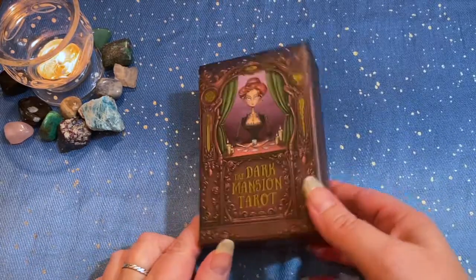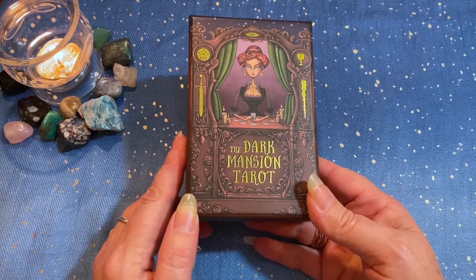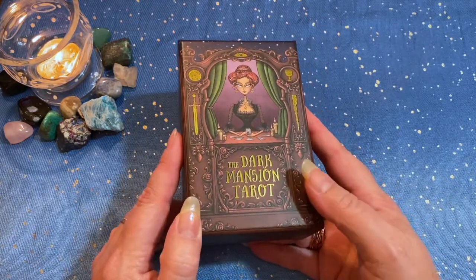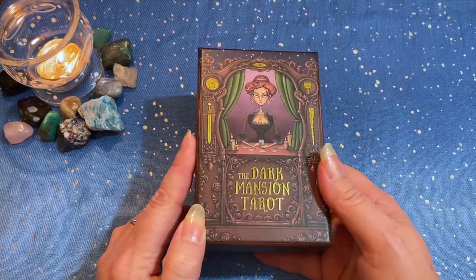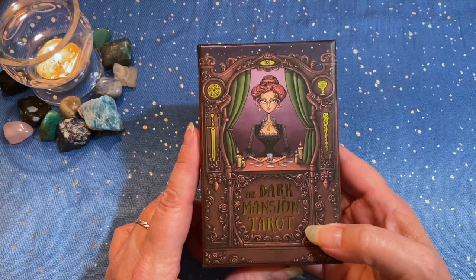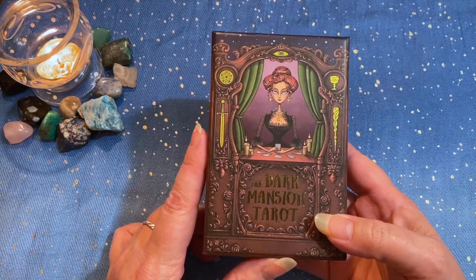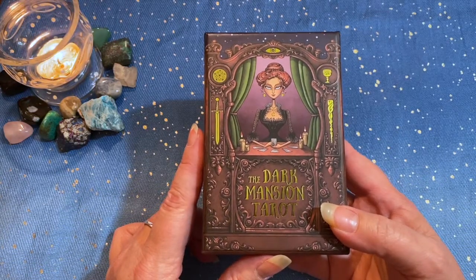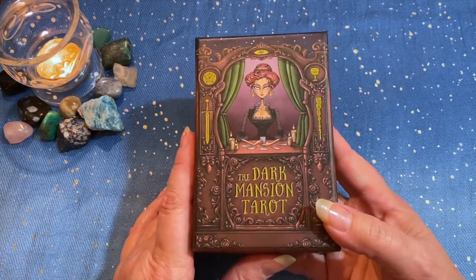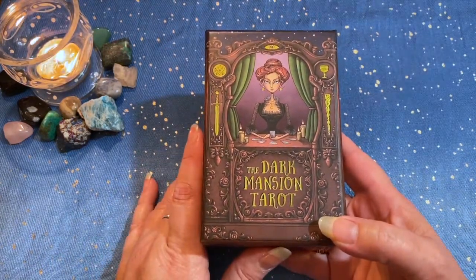Good evening, everybody. We are here today to do a review on the Dark Mansion Tarot from Tarot Tekka Studios. I had done a video on this already once — an unboxing video, and you may have seen it. I took it down. It wasn't representative of what an awesome deck this is, and we had some formatting problems with the video. It just wasn't fair to a deck that has really reached out and grabbed us.